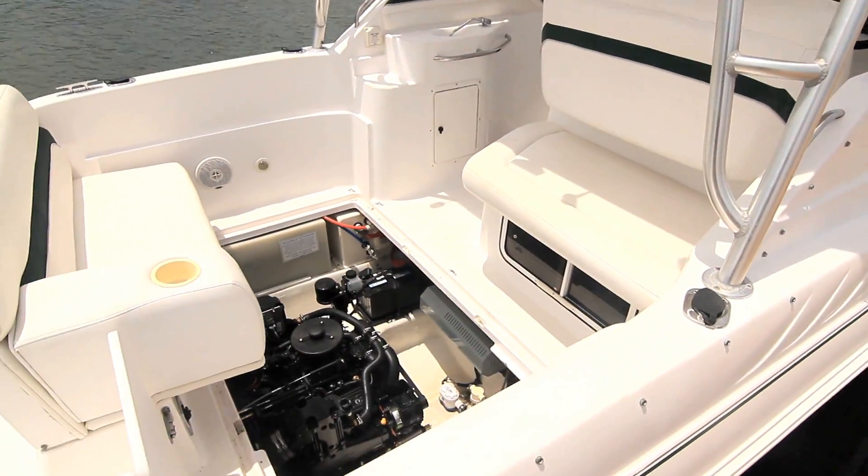Hi, I'm Captain Ron for BoatTest.com. Today we're going to talk to a local Mercury dealer about repowering a single-engine stern drive boat.